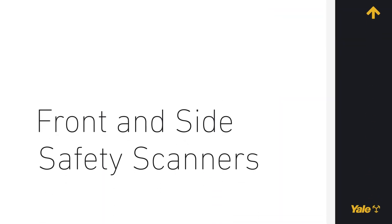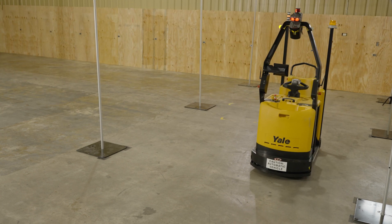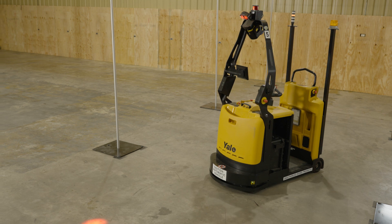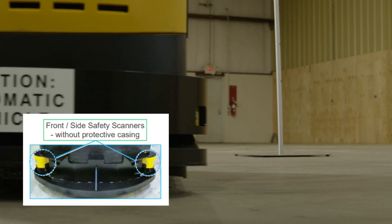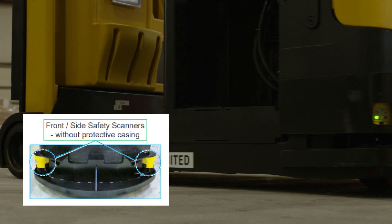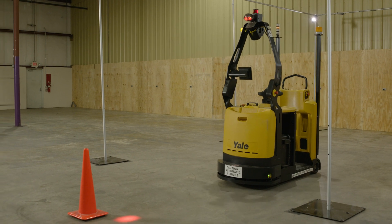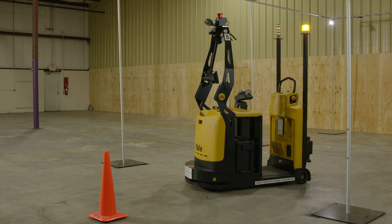Front and Side Safety Scanners. When the two side safety scanners and optional rear safety scanner are installed, they provide complete 360-degree monitoring around the robot. The front side safety scanners permit detection of obstacles and persons on both sides and in front of the robot. If an obstacle or a person is detected, the robot stops or reduces its speed, depending on the distance to the object.